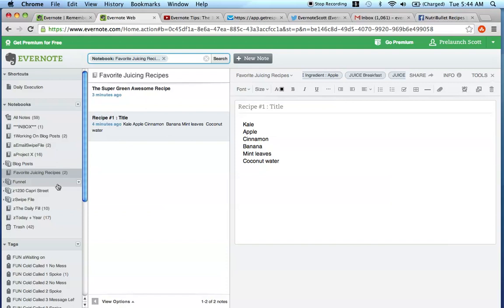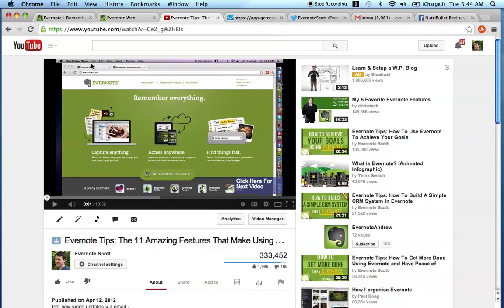That is how I would set up your favorite juicing recipes within Evernote. I really hope that you enjoyed this video. Now before you go, I want to point out a few things that are going to add more value to you by watching this video and being a part of the Evernote Scott YouTube channel. The very first thing I recommend, if you're watching this video on YouTube, is to subscribe to this channel for future Evernote videos if you liked this. You're going to find that subscribe button right here.